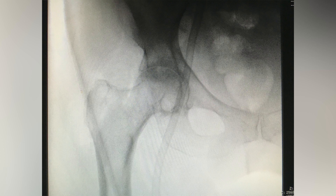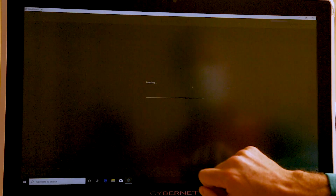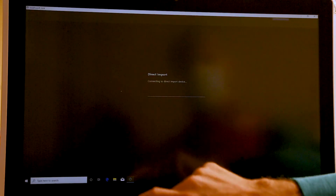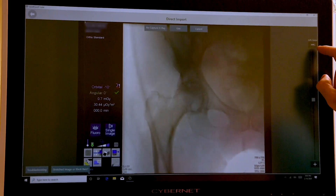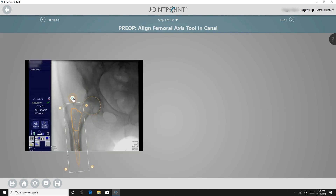This image must include the pubic symphysis and the greater trochanter. This image will later be used for the One Trial Analysis. The representative marks the relevant points on the navigation monitor: first the greater trochanter, then a circle is drawn around the femoral head, the femoral axis tool is aligned in the canal, and the pelvic reference line is marked.